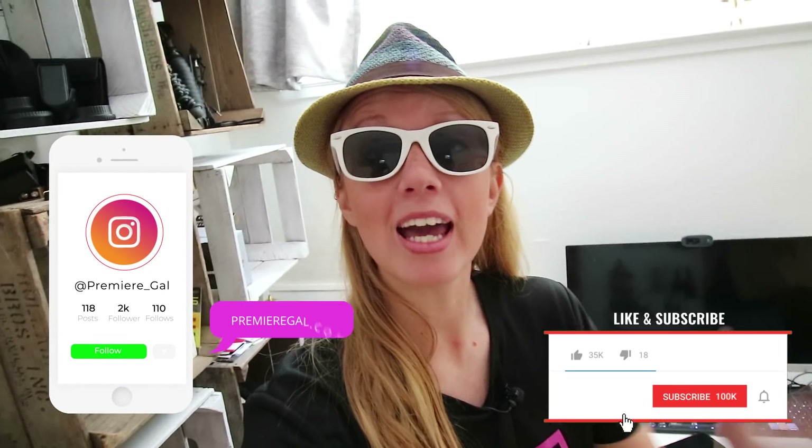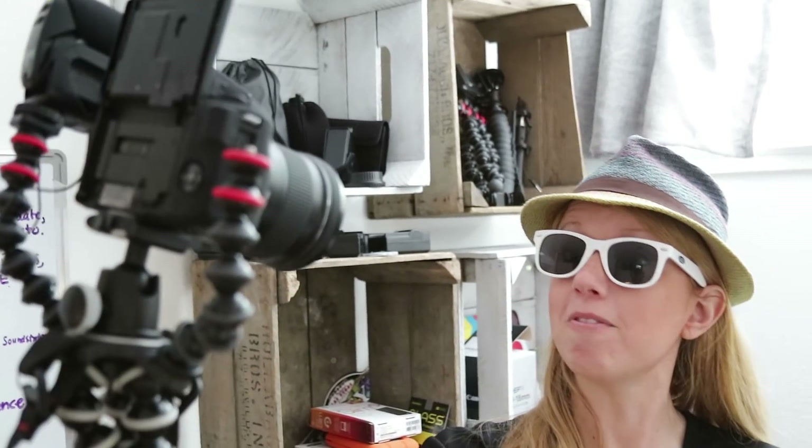Hey you guys! Welcome back to Premiere Gal. In this video we're gonna have some fun and do some DIY camera movement transitions. You can use any camera that you want. I'm using my Canon M3 mirrorless camera with the flip-up selfie style and my Joby GorillaPod rig so we can move the camera and have some fun. Let's get started.